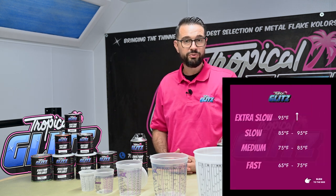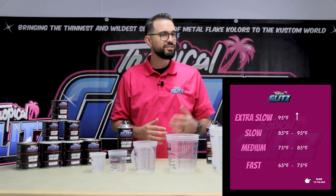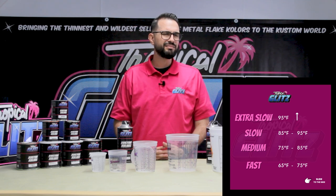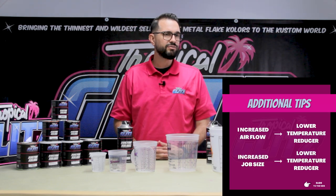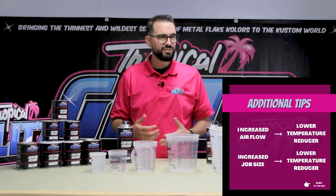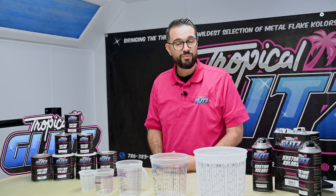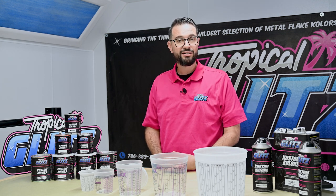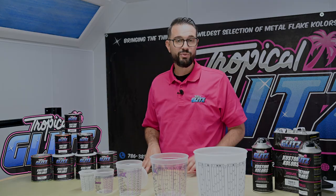Here in Miami we usually use slow or extra slow reducer — mostly slow. If you're somewhere like El Paso, Texas, where the temperature is brutal, you want to use very slow reducer. That's going to give you enough time for the products to flash off and bite into each other. Check out our website at www.tropicalglitz.net, and if you love what you see, like, subscribe, and follow us.